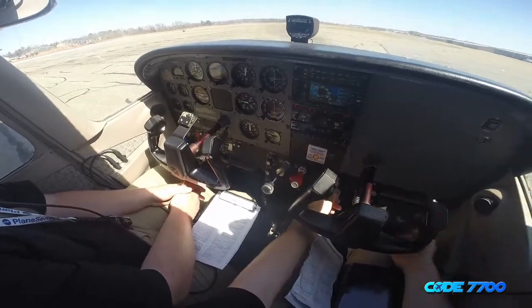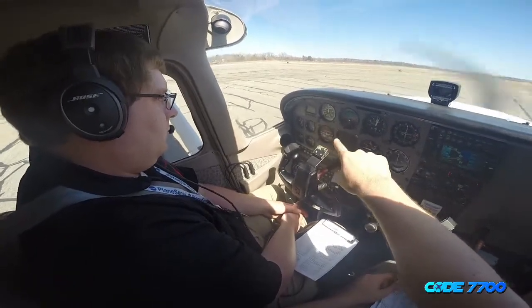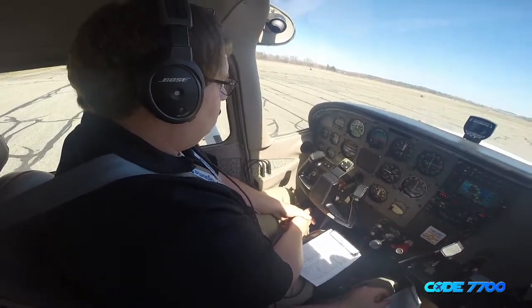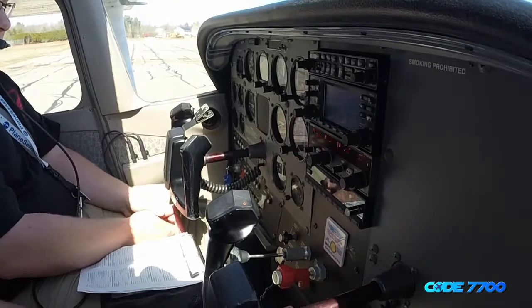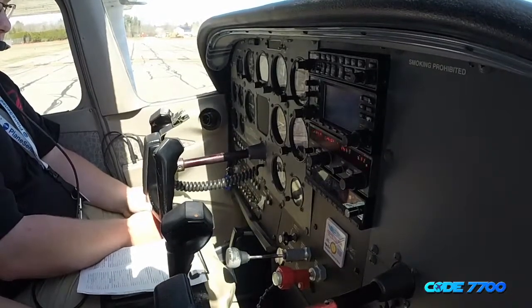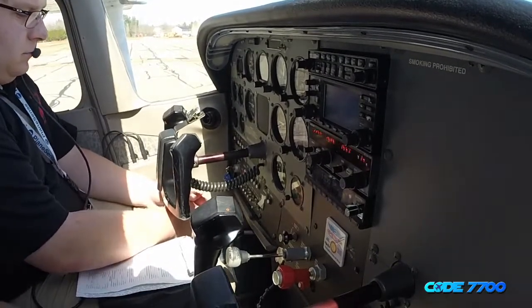We'll throw the flaps down. Flaps are coming down, confirmed. We are still at 28 volts and amps have not decreased. Flaps are coming back up, confirmed — flaps are up on both sides. You can throw the lights off.